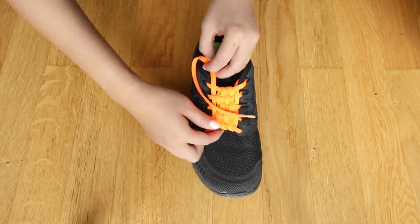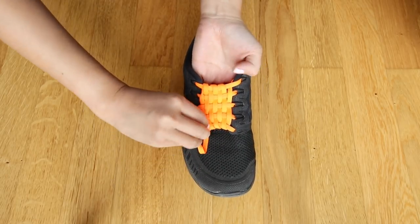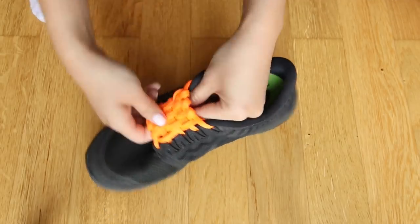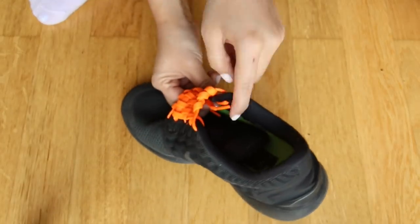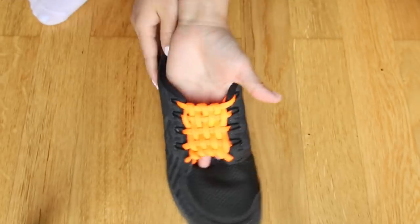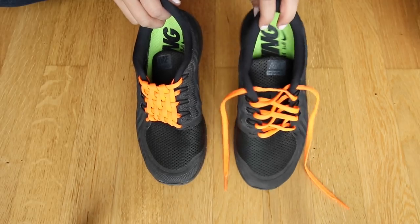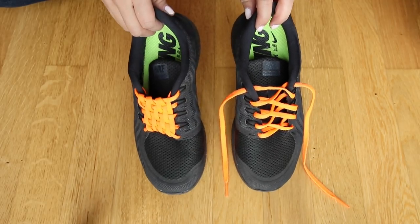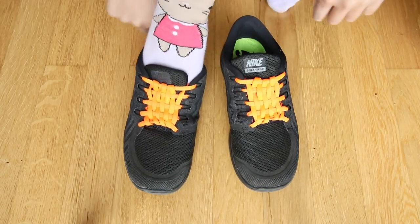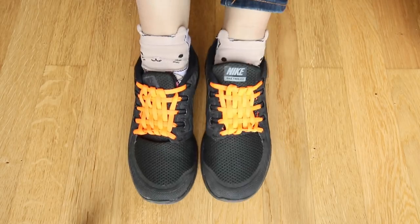Now weave the shoelace over and under each row, pulling everything a bit tighter while you work. A typical shoelace should be long enough for you to weave seven vertical rows with a little bit left over. Once you reach the end, just hide the last bit of shoelace underneath everything else — the easiest way is to pull it through the hidden loops you created when lacing up the horizontal rows. Now your slip-on sneaker is done. Not only does this look pretty cool, it actually saves you a lot of time. When I was 16 I laced all of my sneakers like this and I can say for certain that these stay on your foot without any problems.